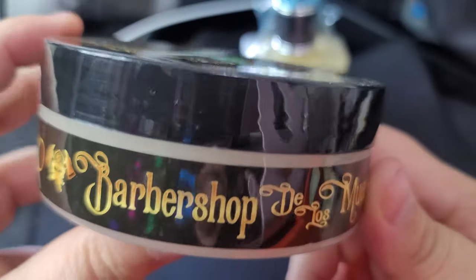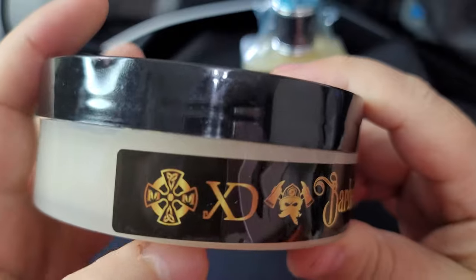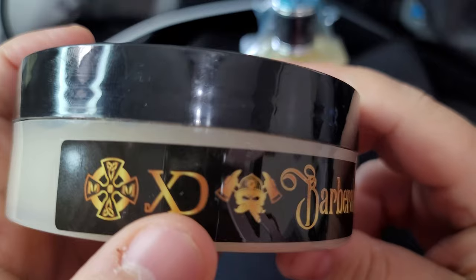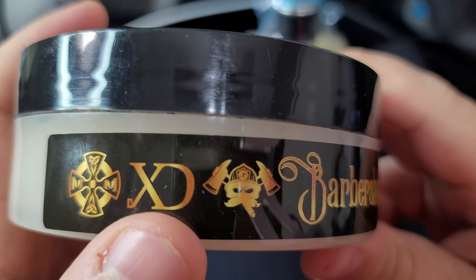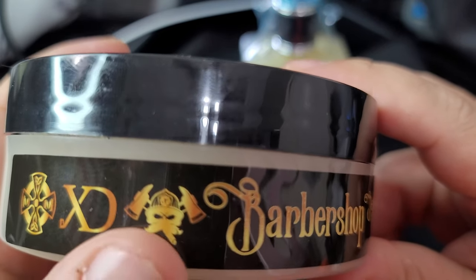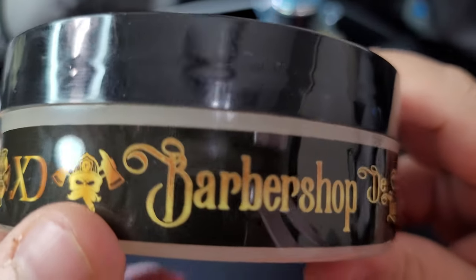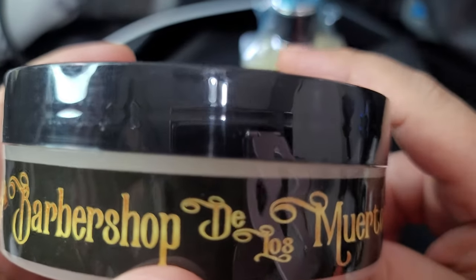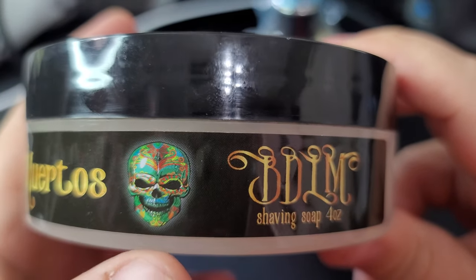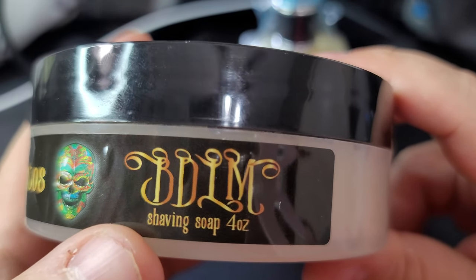All right, let's go to the side. So there is your Murphy and McNeil logo. This is XD — I think this is Chicano Designs. I don't know what this other logo is, there's some sort of other collaboration here because that's someone else's logo. Barbershop de Los Muertos — look at that, unbelievable. So BDLM — that's what we're going to be calling it moving forward: BDLM.